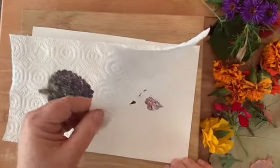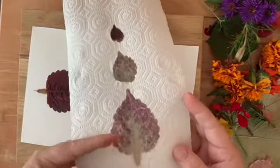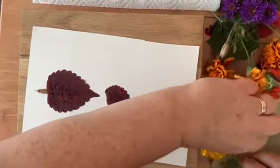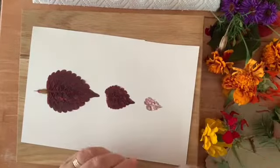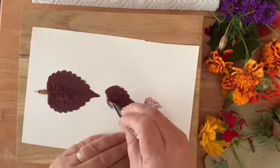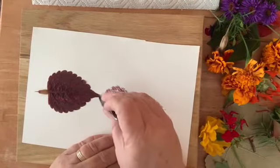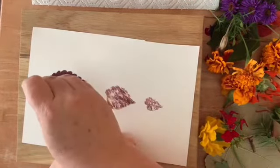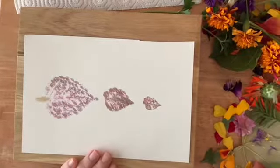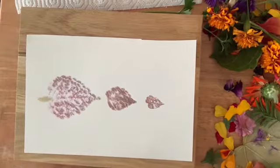Gently lift your paper towel — you can kind of see this beautiful image that's left on the paper towel. Now with your tweezers or with your finger, peel off the leaf from the paper. Sometimes it'll just come off on the paper towel, but sometimes you need a little help with the tweezers. And there you have three beautiful leaf renderings.